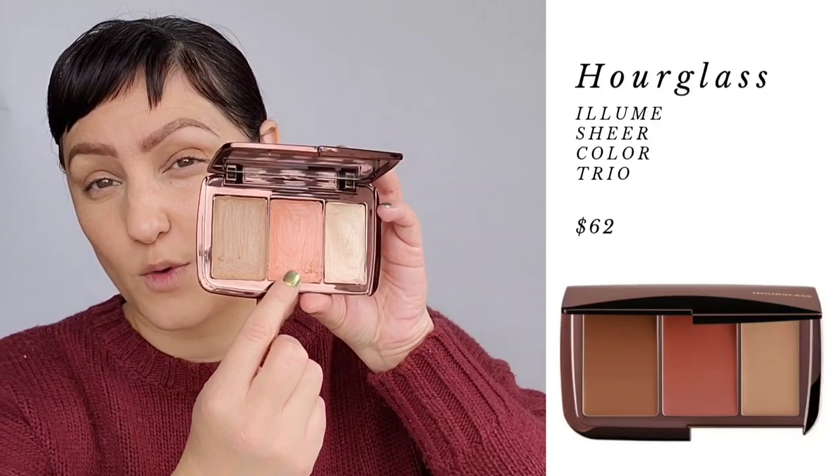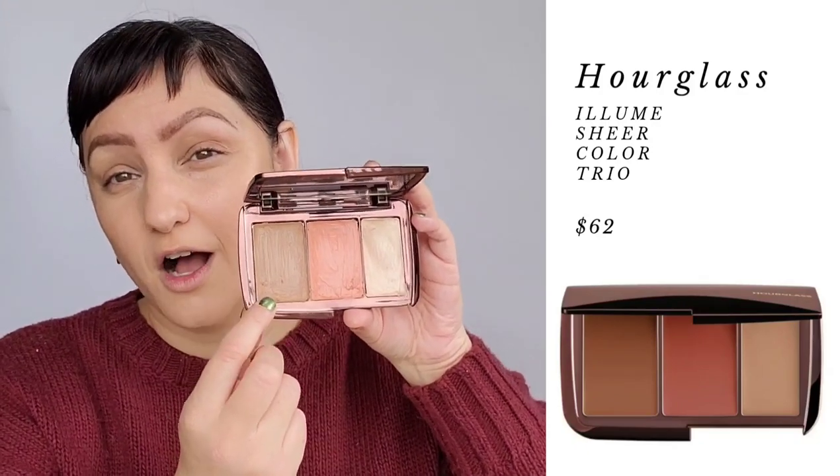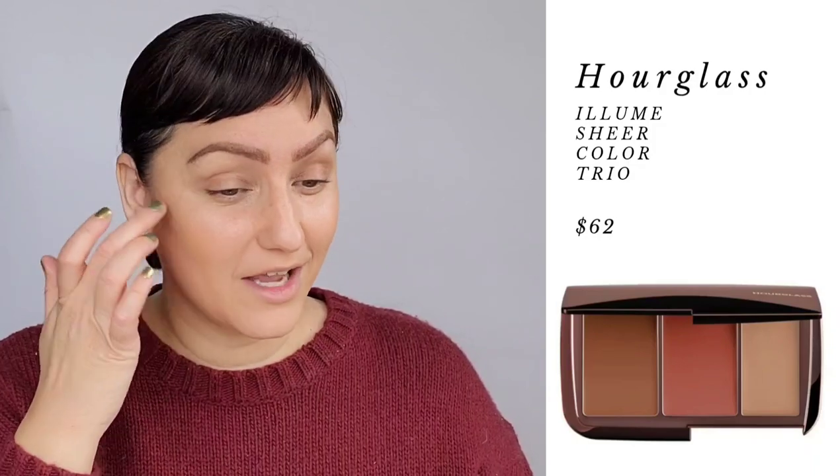The Allume Sheer Color Trio is an award-winning cult favorite. It features everything needed for subtle definition and a wash of color — bronzer, blush, and highlighter — with a luxe cream-to-satin finish. It's a sheer, buildable formula that impacts natural color, and its Mistake Pro Formula can be blended for custom shades. It's a multitasking palette ideal for travel and easy touch-ups, and it is vegan. It's fantastic for traveling — you can use the blush as your lip and cheek color, the bronzer as a shadow for the crease of your eye, and the highlighter throughout the face, on the lid, cheekbone, nose, and lips.